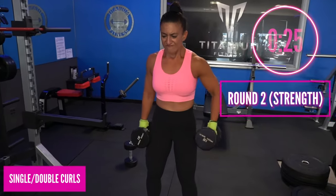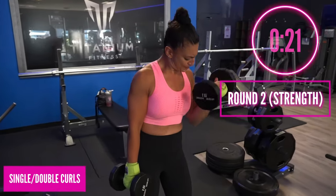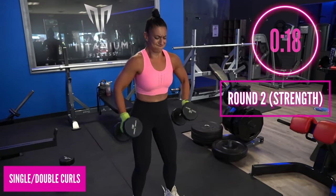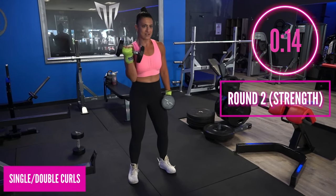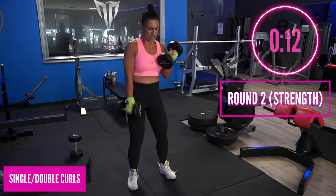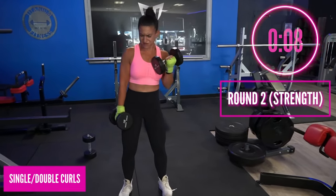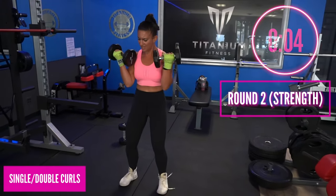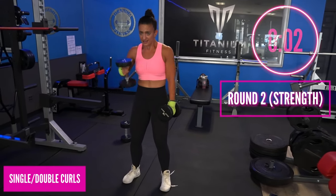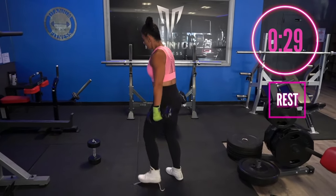Curl, curl, and then both — use your breath. Remember, this is two minutes straight of no breaks for the strength portion: punching for two minutes, lifting for two minutes — a four-minute round. This is no joke; this is how you get strong, how you get conditioned and fit. Three, two — awesome! 30 seconds to rest. We are heading into our third round; we are halfway through our workout.